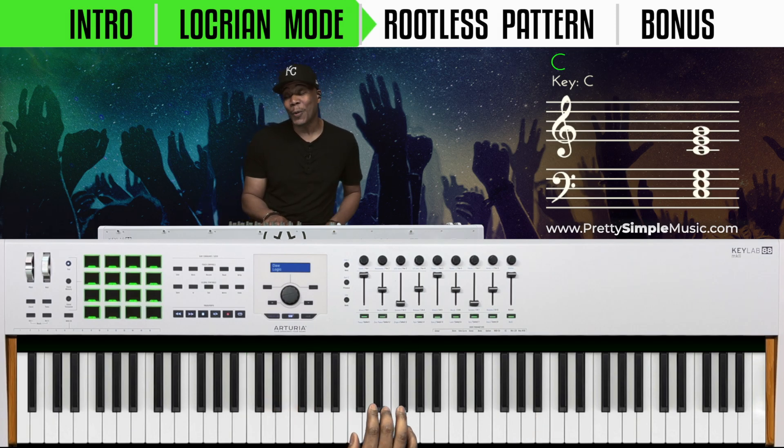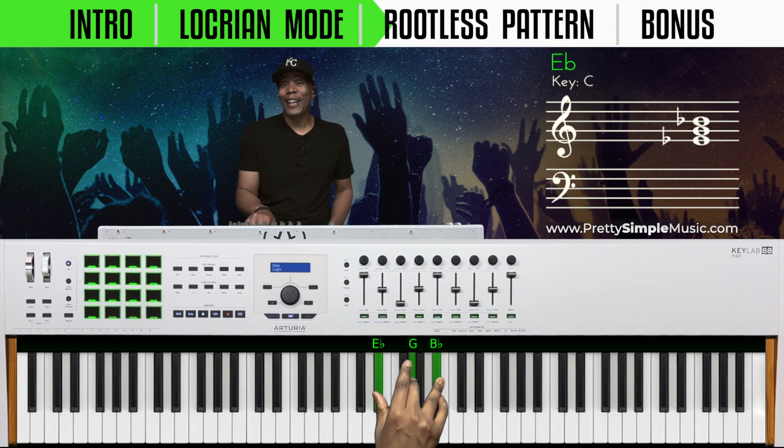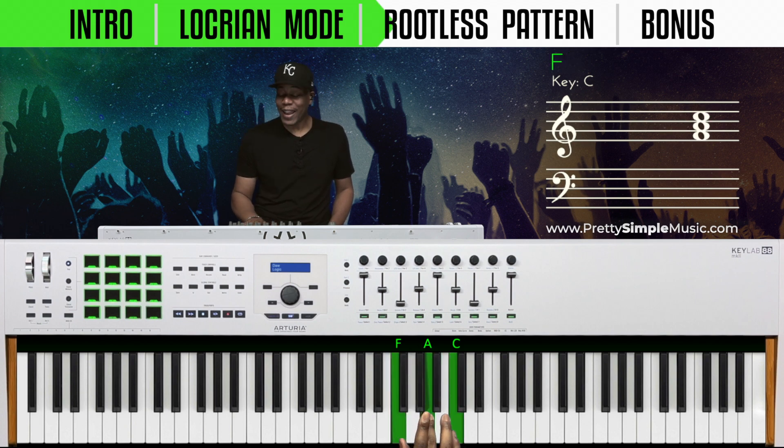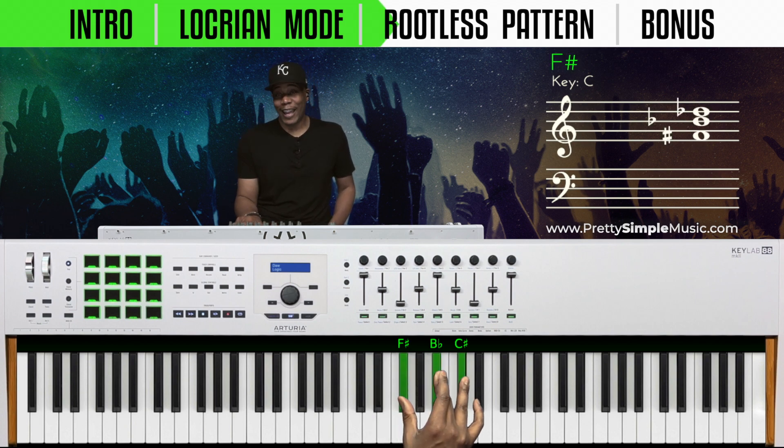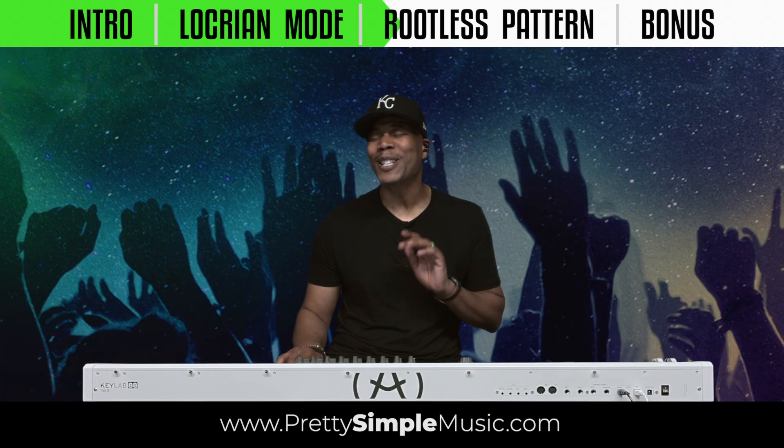On this next level, we're going to take this up. We have C, C sharp, E flat, F, F sharp, A flat, B flat, and C. This is where the magic comes into play.